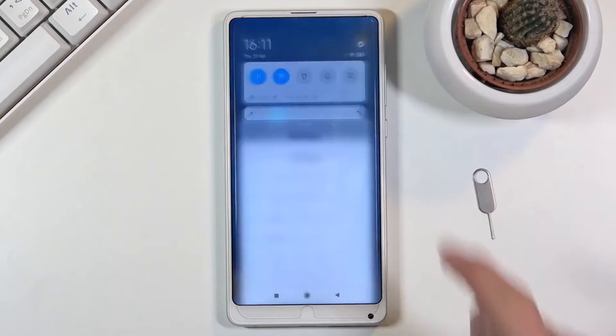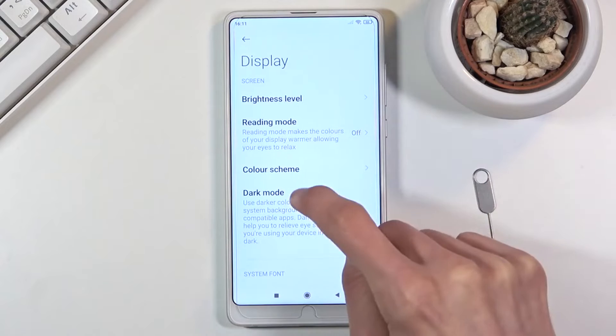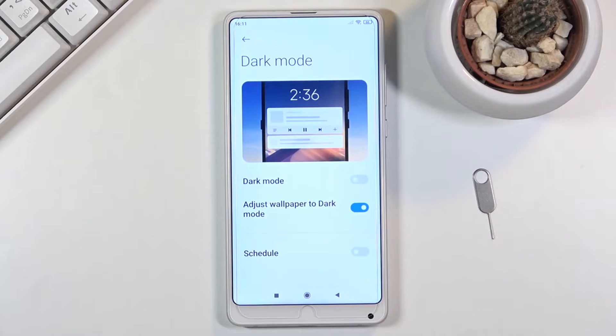Hi friends, my name is Shyam and you are watching Sriya Computer Tech Channel. Today is good news for Xiaomi Mi Mix 2S users. Android 11 Easter Egg is really easy for these users.